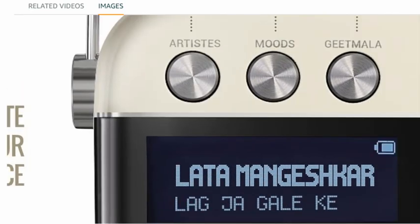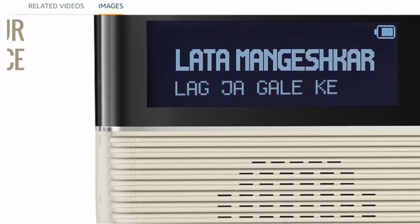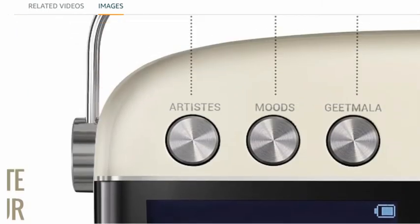You can see here a digital monitor. And beneath it, there's a speaker — you can see the speaker holes.